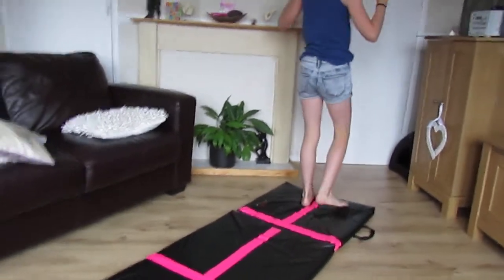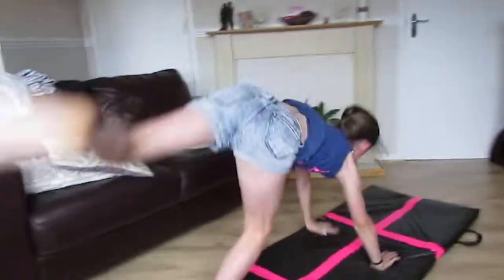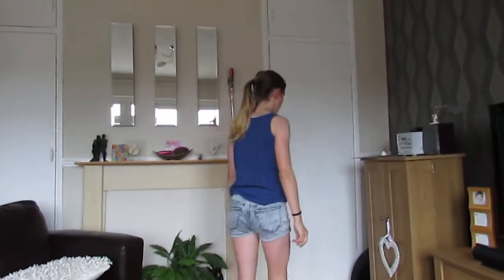It should look like this. Take two. Now you want to try and do that. Keep doing it until you feel confident.